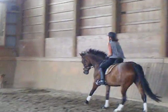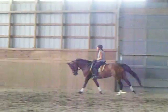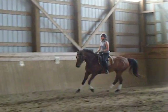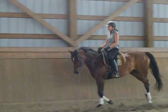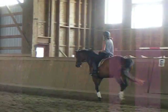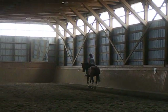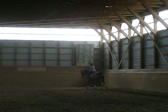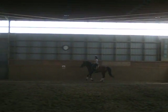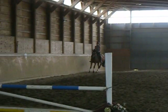Inside leg forward — it tends to come back a little. Shorten her stride. When you feel her sitting and you've got your position with your inside leg up at the girth, then you're going to go change and go into counter-canter.